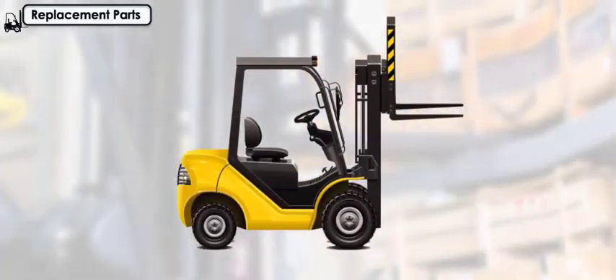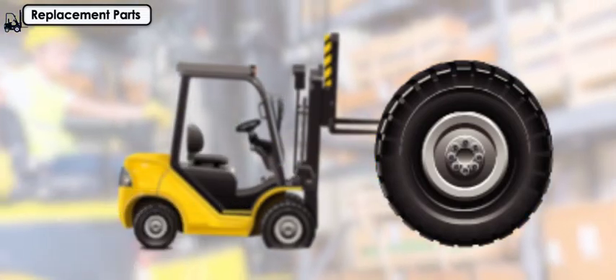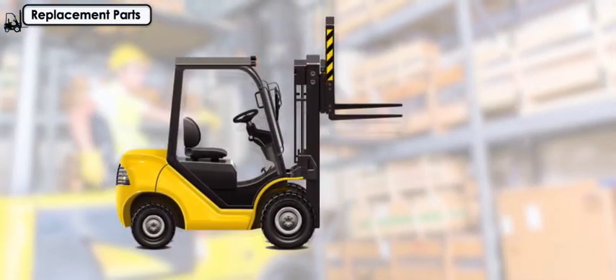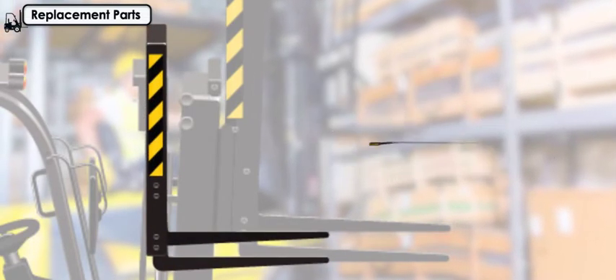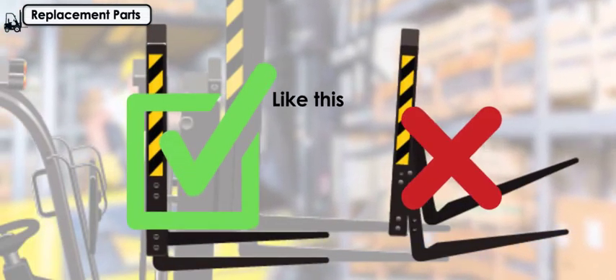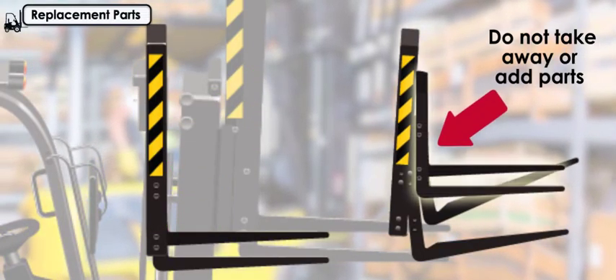Any time a part is replaced on a forklift, the replacement part must be equivalent to the part being replaced in relation to safety and the original part's design. Never alter the forklift so that the relative positions of the parts are different from their positions when delivered from the manufacturer. Do not take away parts or add parts not provided by the manufacturer.